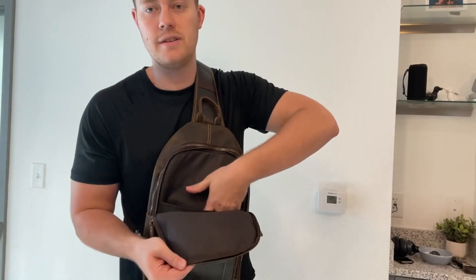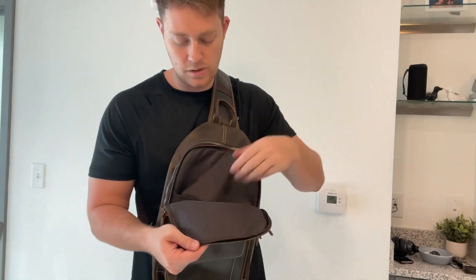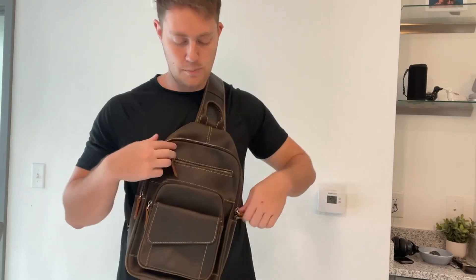We also have two main pockets. The first one is a bigger size pocket that has a little sleeve right here for a device, whether it's a small computer or an iPad. You can also put pens, pencils, or a notebook in here.